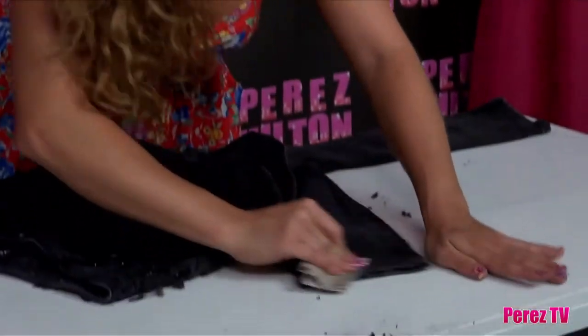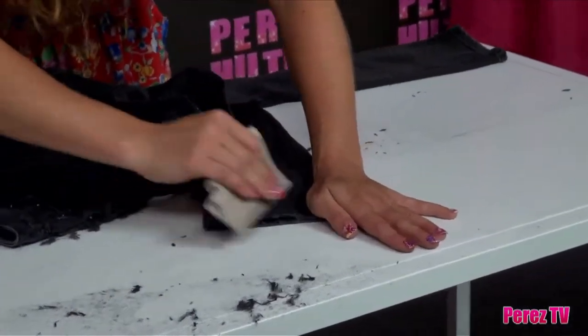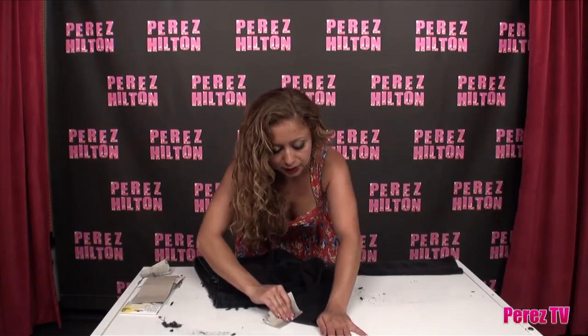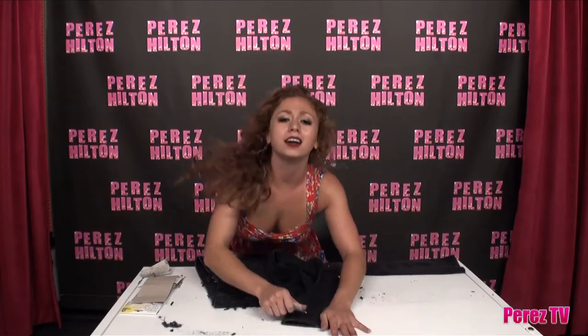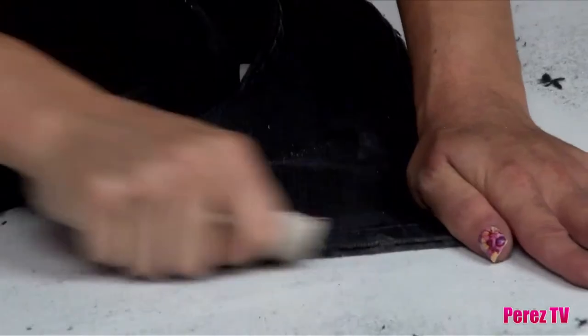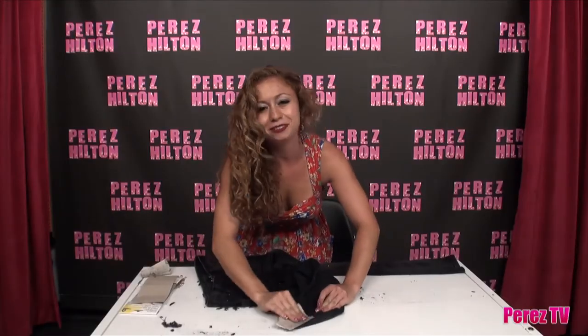I'm exhausted, guys. We're almost done — I see the finish line in sight. Time for the bottom, the cuff of the jeans. You can cut them off if you want, or you can just continue going to town sandpapering them. Honestly, if you're having a bad day and you're just really stressed out about something, take your anger out on those naughty pair of jeans. Stupid jeans. Feels so much better.